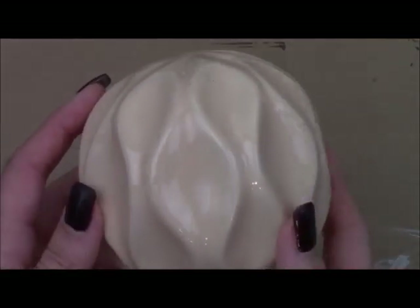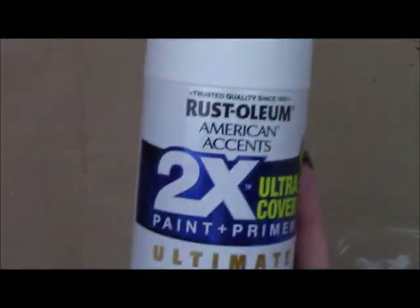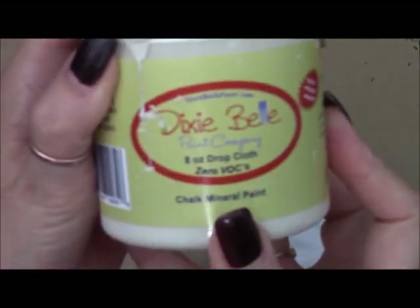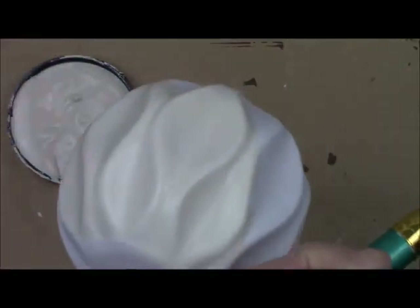First up is pumpkin number one. I'm starting with one of these round ceramic home decor pieces from Dollar Tree and since it's really smooth I'm going to spray paint it first in ultra matte spray paint and then go over it in Dixie Belle chalk paint drop cloth shade. That way it won't peel off the smooth ceramic surface.